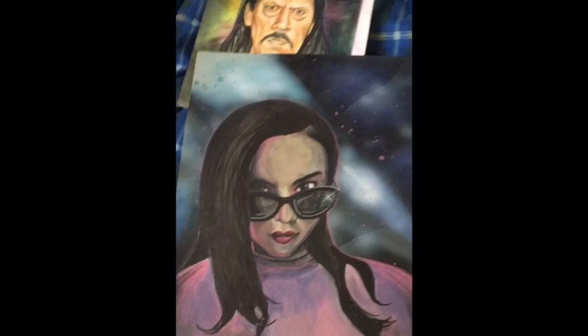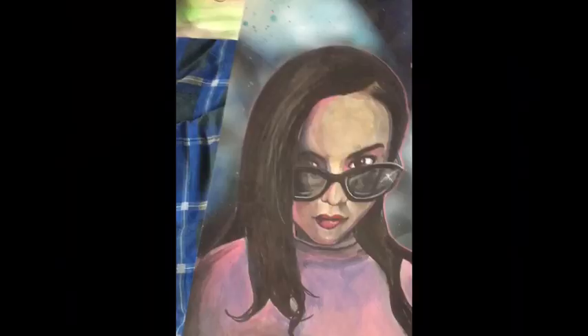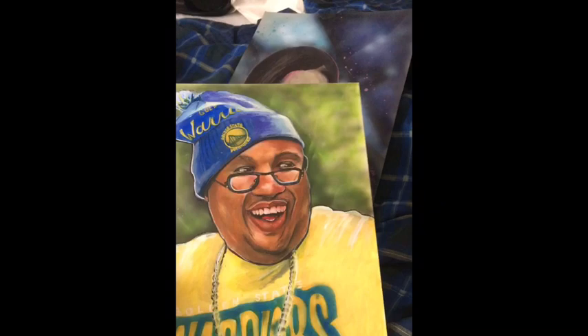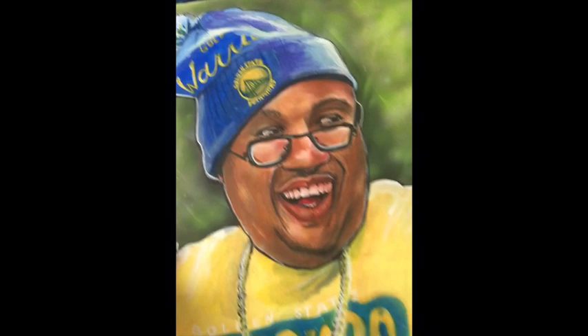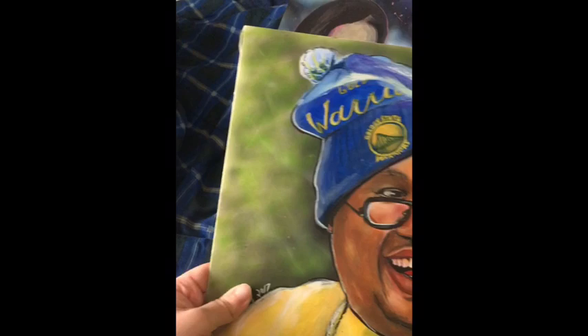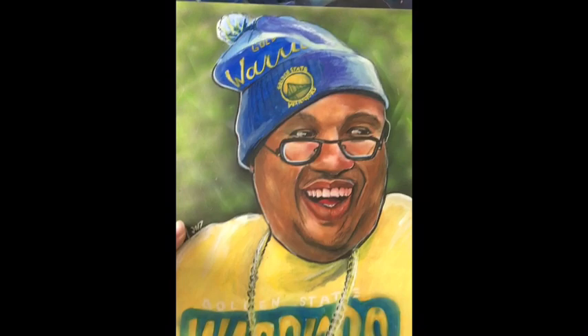Next up we got my friend Heather. I did like a splatter effect in the background, color pencils and paint. I did this one back in 2017 so I don't really remember what I did. Then next up we got 40, one of my favorite rappers. This piece was the first time I tried pan pastel — I did all my regular tricks and then added pan pastel to it and it turned out really cool. One of my favorite rappers from the Bay Area.